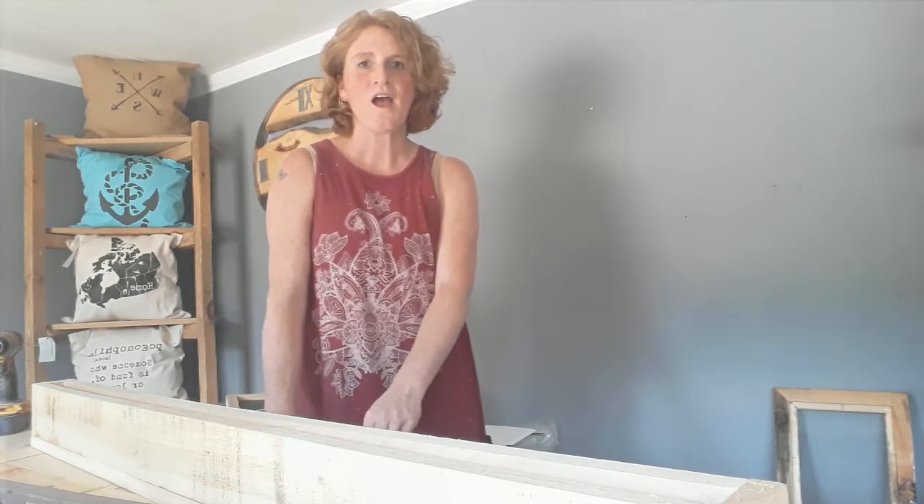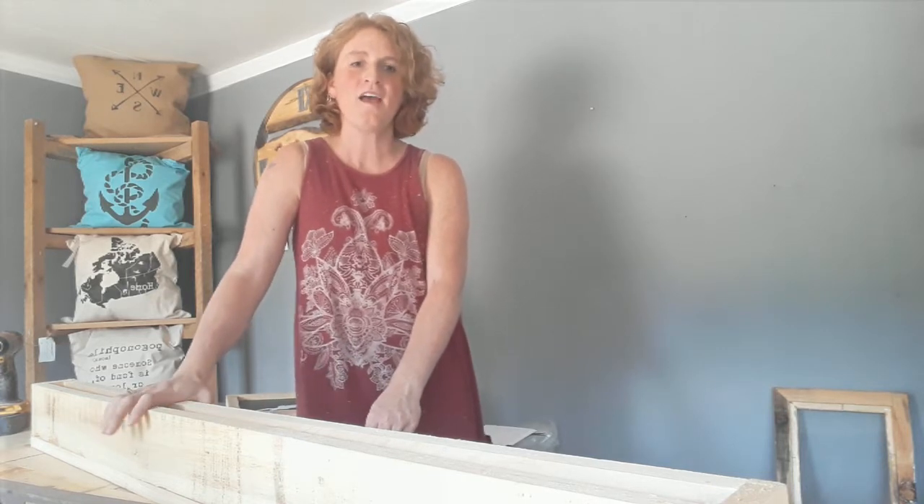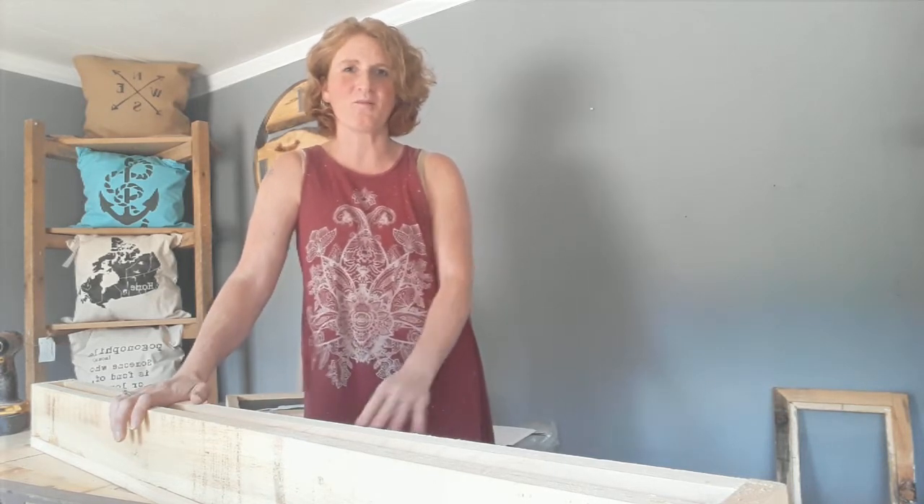Hey there, it's Robin Rae from Lily Lane Decor & Design. We get asked sometimes about floating shelves and I always have trouble answering people who ask about having floating shelves made because of the process of installing the shelves. So today I'm going to do a little video on installing one of these floating shelves.